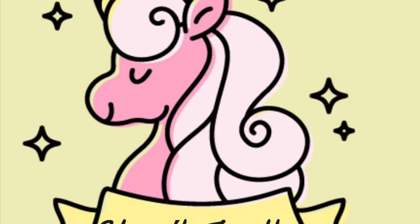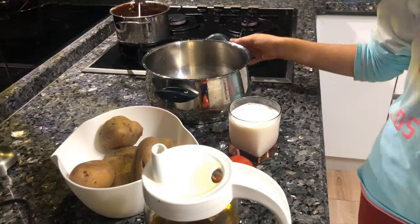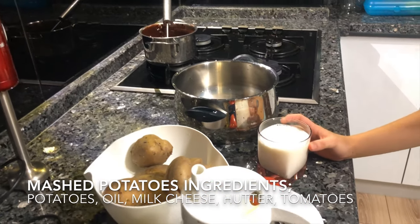Hello everybody! I am gonna make mashed potatoes today. Our ingredients are potatoes, oil, milk, cheese, butter and tomatoes.